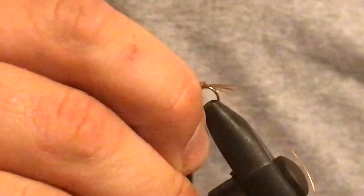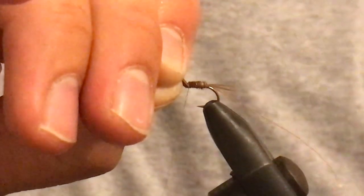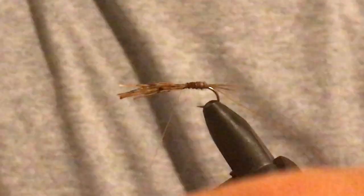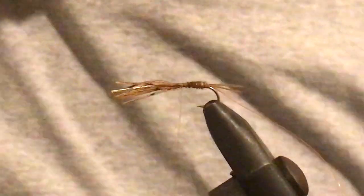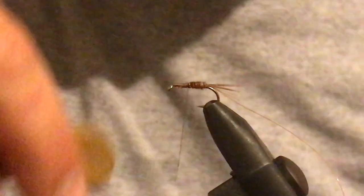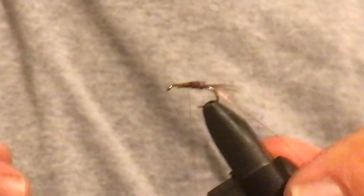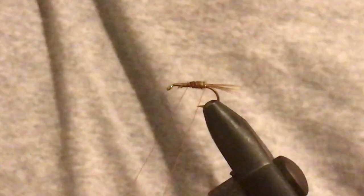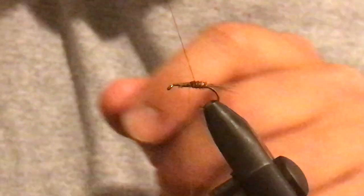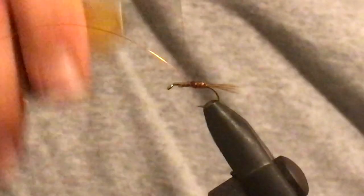For the body of the fly, thinner is definitely better. Get that copper out of the way and tie off the pheasant tail tightly. There's going to be a bit going on at this part of the fly, so make sure it's tied down tight. Now wrap your copper the opposite way to what you wrapped your pheasant tail — that makes the fly a lot more durable. If any of those pheasant tail fibers get nicked, they won't completely unravel.